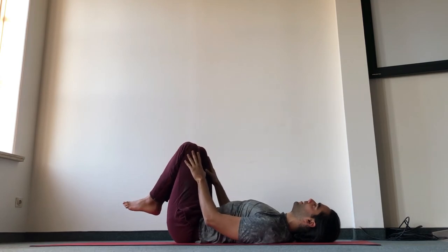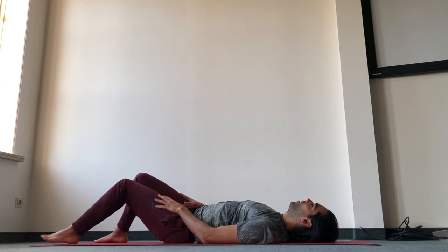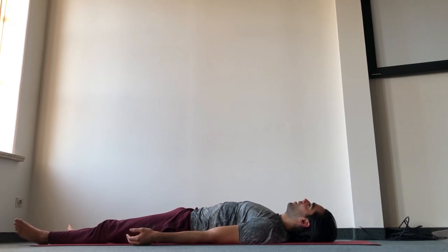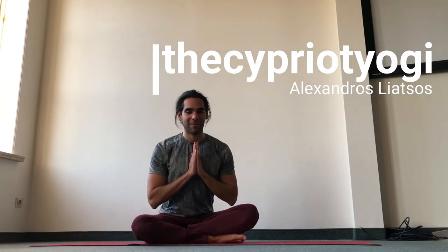Then carefully extend the legs — if you wish to keep the knees bent, you can keep the knees together. Extend the legs all the way for Shavasana. Lie down in Shavasana however long you wish, and feel the appreciation for your body, your practice, your life. Thank you for watching this video and for practicing along. Namaste.